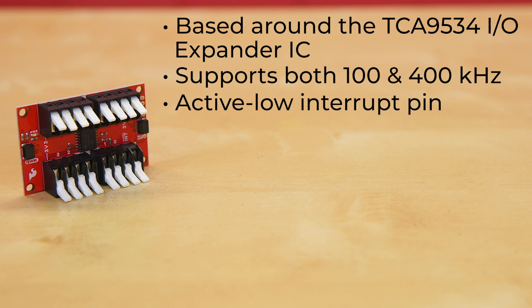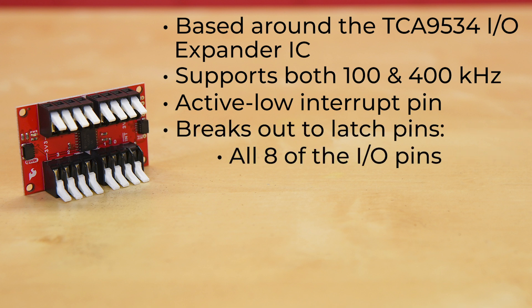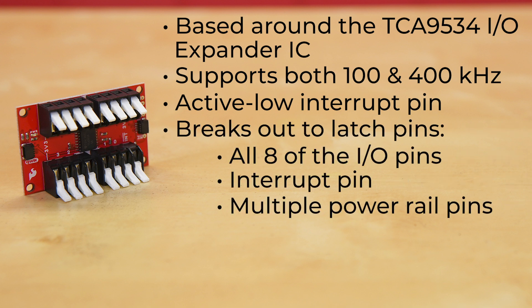It also features an active low interrupt pin that's activated when any pins configured as an input have a different state from the input port register state. The board breaks out all eight of the I/O pins, the interrupt pin, and multiple power rail pins, all to easy-to-use latch pins — and that means no soldering. Just put the stripped wire or the end of a jumper wire into the latch pin, push down firmly, and you're ready to go.